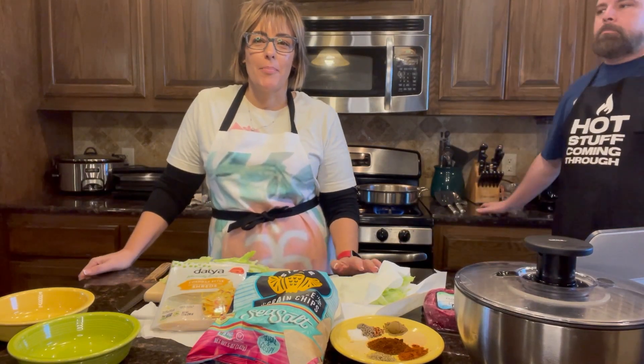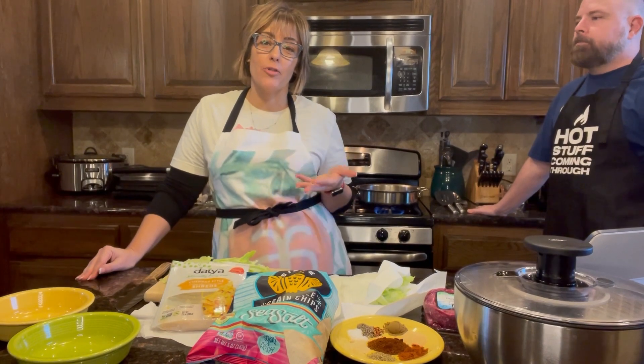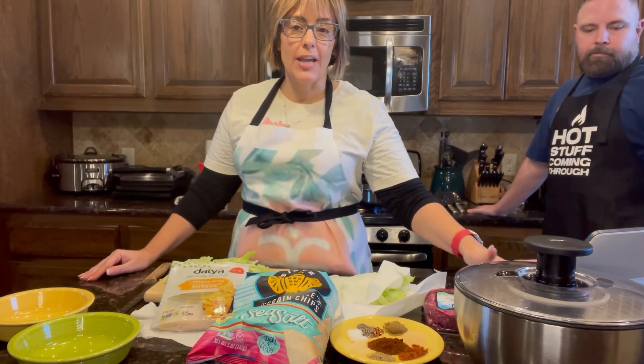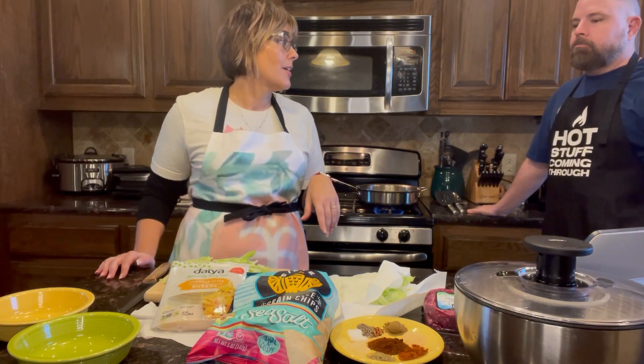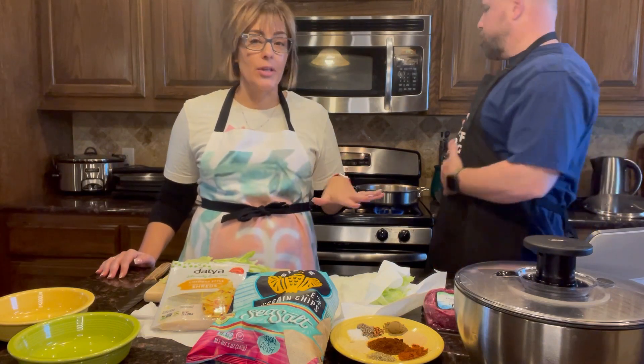Hey everyone, we just wanted to hop on here and show you guys how easy it is to make some of our favorite recipes with just some healthier ingredients that the kids will love. What we decided to do was take one of our school meal prep recipes — it's the taco recipe. My husband loves tacos, and we're going to teach you how to do that in a really easy way.